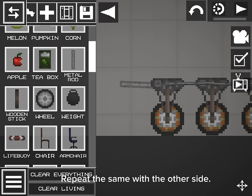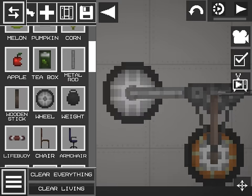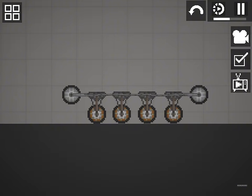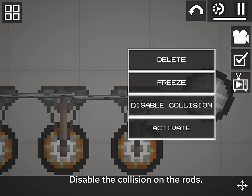Repeat the same with the other side. Disable the collision on the rod.